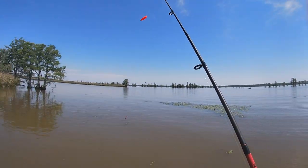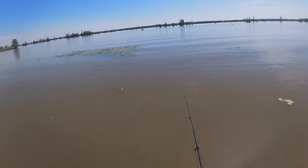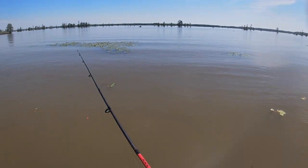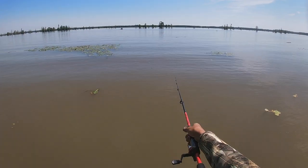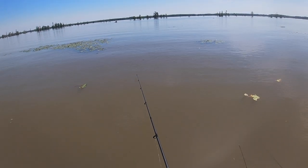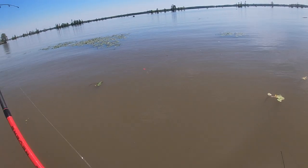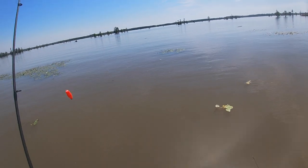Good video for YouTube! Yes sir. Double up — he got off. Let's double up Jay, right there beside each other. Getting bit at the same time? Yeah, I think the bigger ones are moving in for real. There you go.